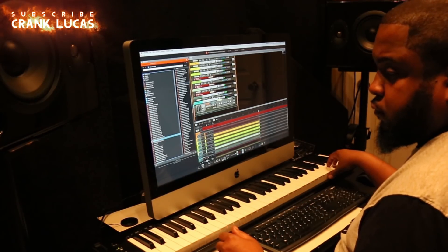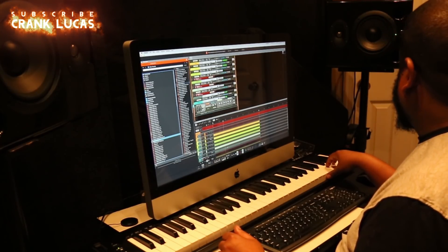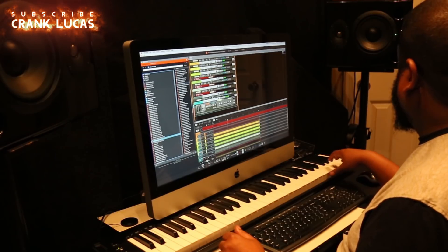Looks like he's going through the percussion section. He's going to find something that he deems appropriate for this beat.